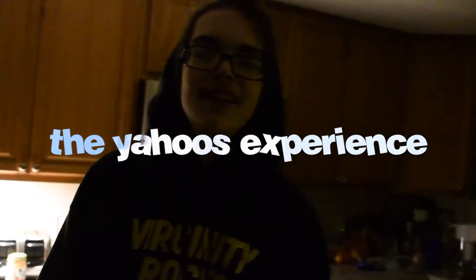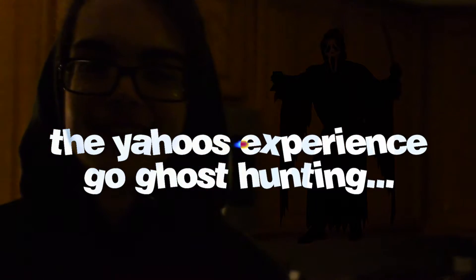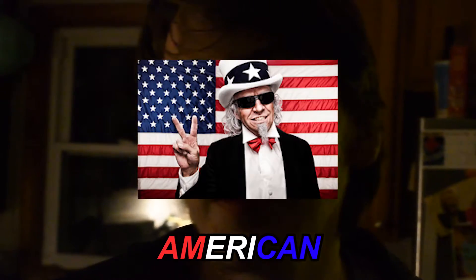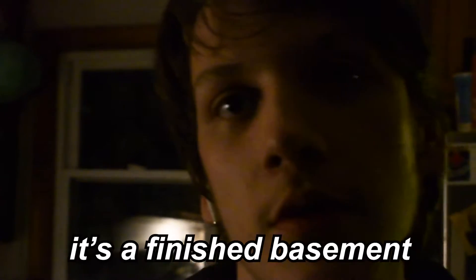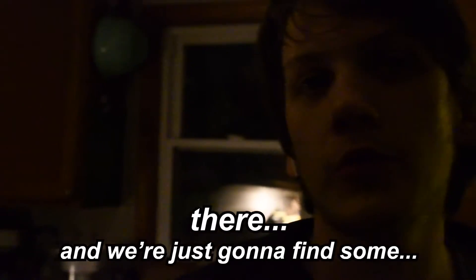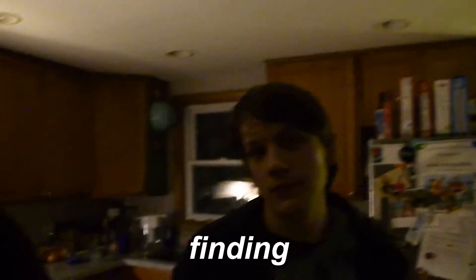Do you want to give these guys a little intro on what we're doing? Here we go — ghost hunting. We're just going out the stairs. It's a normal American basement, you know? It's a finished basement. It's really nice down there, so there's nothing to be scared about. We're just gonna go down there and find some... spirits. Yeah.